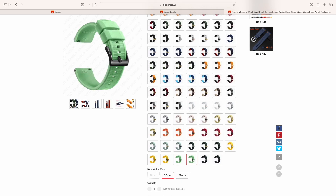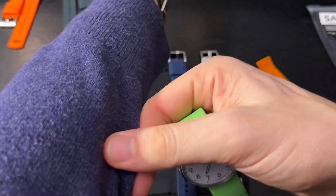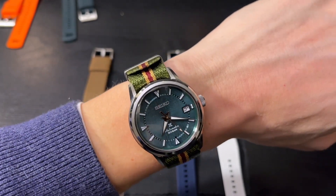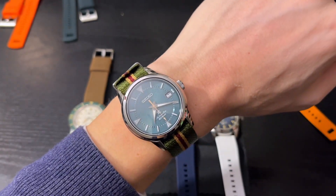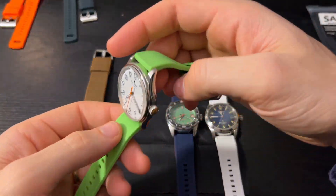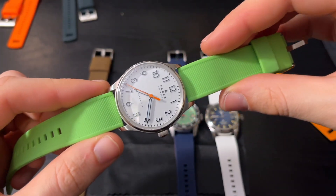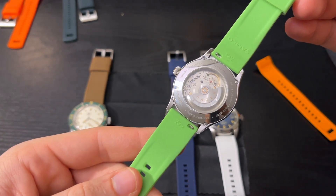It's a bummer they don't have 19mm, because I just got this watch — review coming, I promise. This is the Seiko Laurel Alpinist Mystic Forest Limited Edition, a really cool watch, but it's 19mm lug width so I can't wear it on one of these bands. I generally put it on one of these straps or the bracelet. Here's 20mm lug width on a Fairer Resolute three-hander, and it's great.